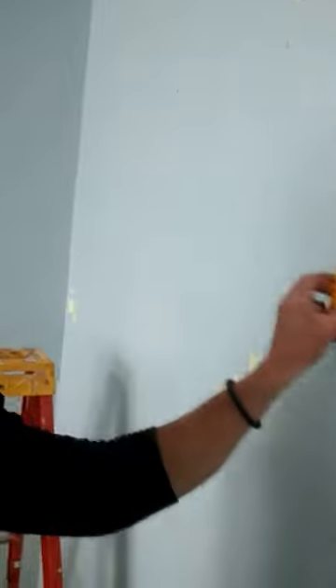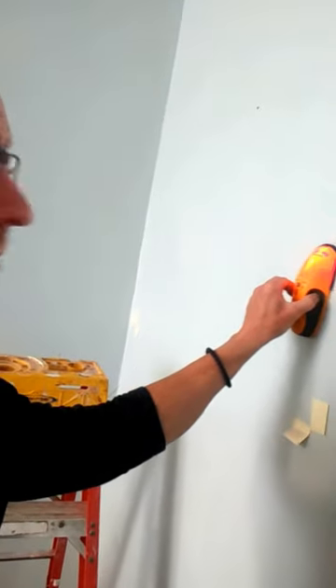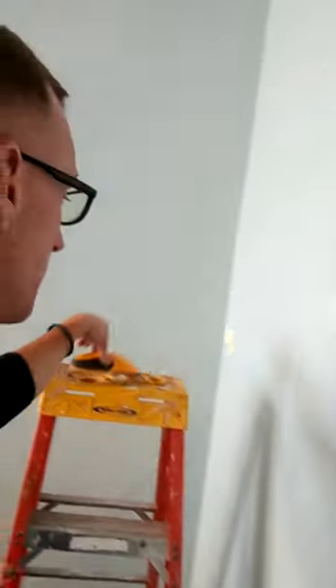So when you have a stud finder and you turn it on, everything shows as a stud. No matter where you go, everything shows as a stud.